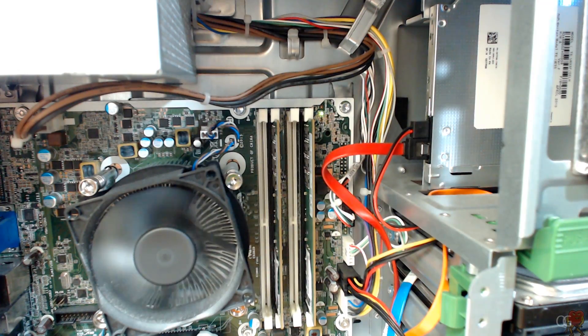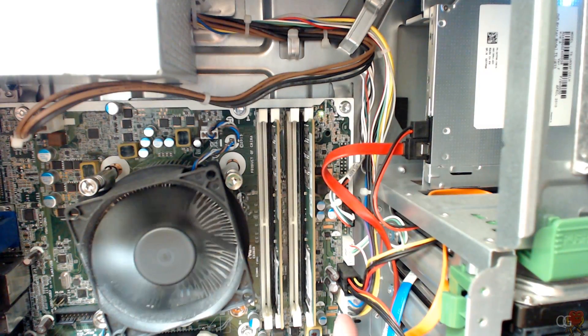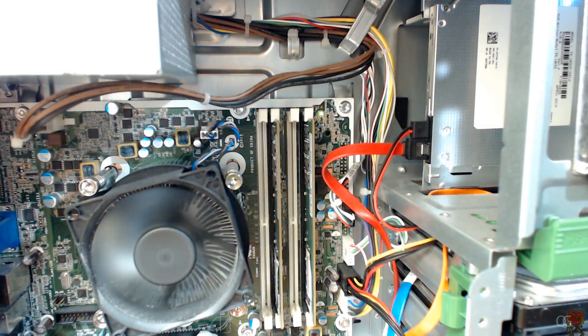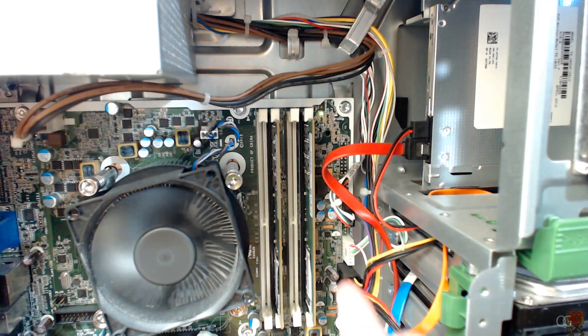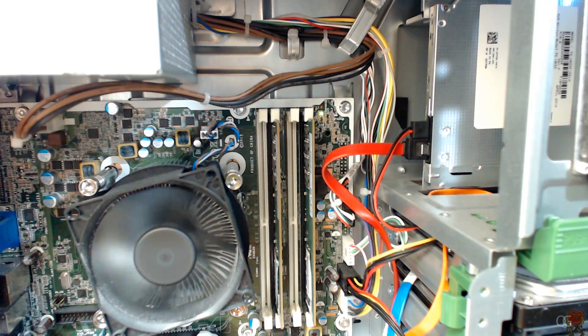Power goes to the motherboard and plugs in there, but instead of the hard drives getting their power directly from the power supply, they get it from the motherboard. HP definitely does not have the 24-pin connector for their motherboards — they have something a lot smaller. I kind of like the smaller form factor, but it does not make it compatible with anything else.